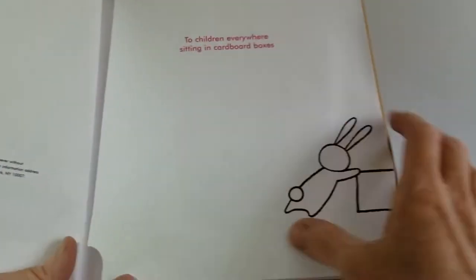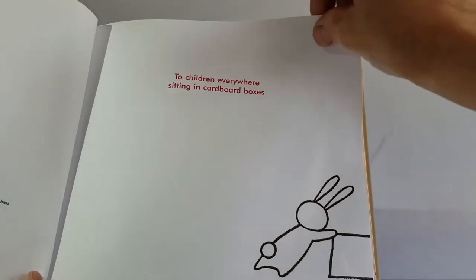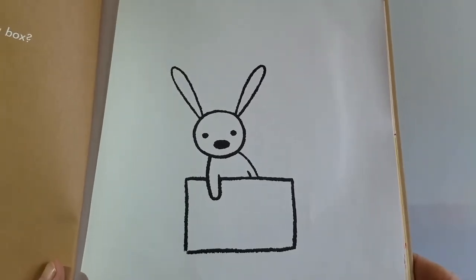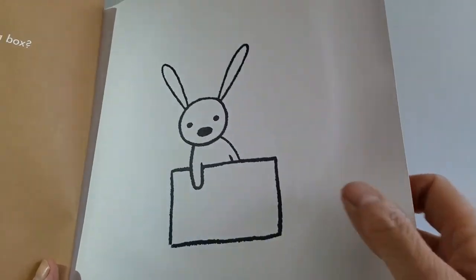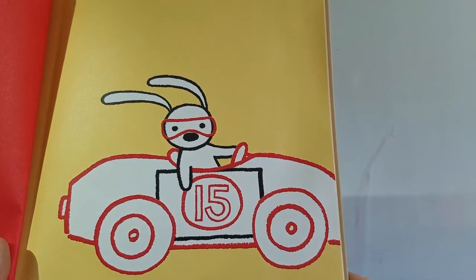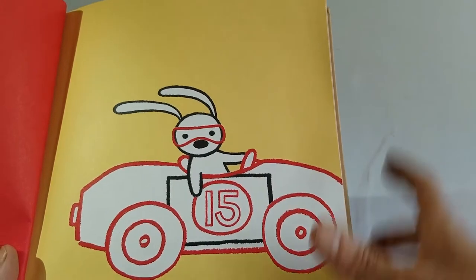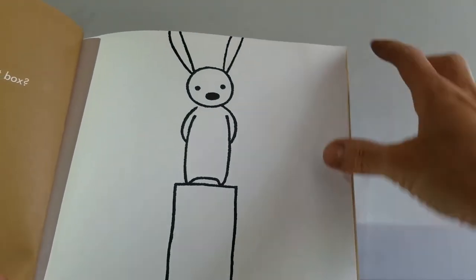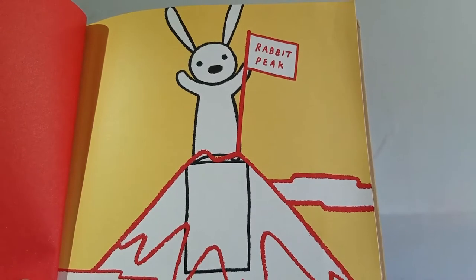Taking the box with them, pushing the box along. It says, 'dedicated to children everywhere sitting in cardboard boxes.' Why are you sitting in that box? That's what the grown-up sees. Look at his hand out there, little bunny ears. All the black part stays the same and the red is the imagination. It's not a box, says the kid. Obviously, it's a car.